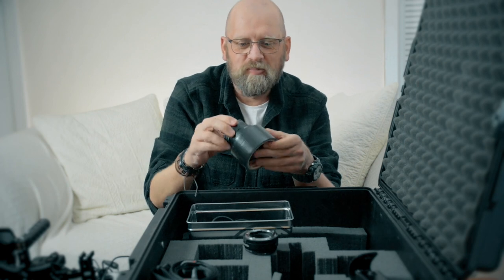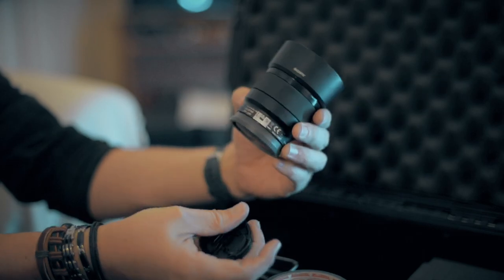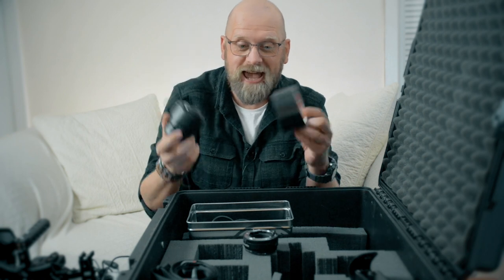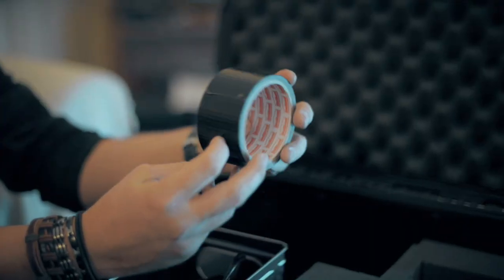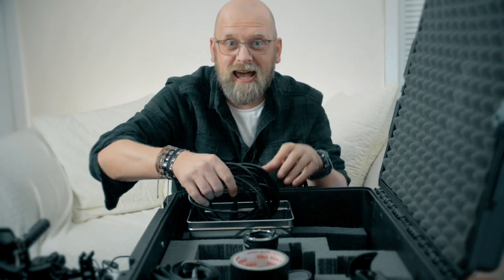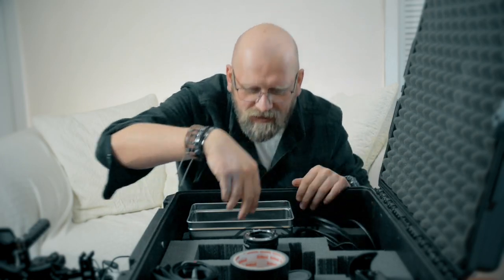There's an emergency backup 50mm lens just in case anything happens to my Sigma — this is my backup Sony 50mm f/1.8 FE lens, which I've reviewed before and it's actually okay. And the most important tool for any musician or filmmaker: gaffer tape. You never know when you'll need to stick two things together. Also in here is a long XLR cable with a mini-jack adapter to record audio from the shotgun mic to the Ninja 5, and an emergency guitar pick — you just never know when you'll come across a guitar.